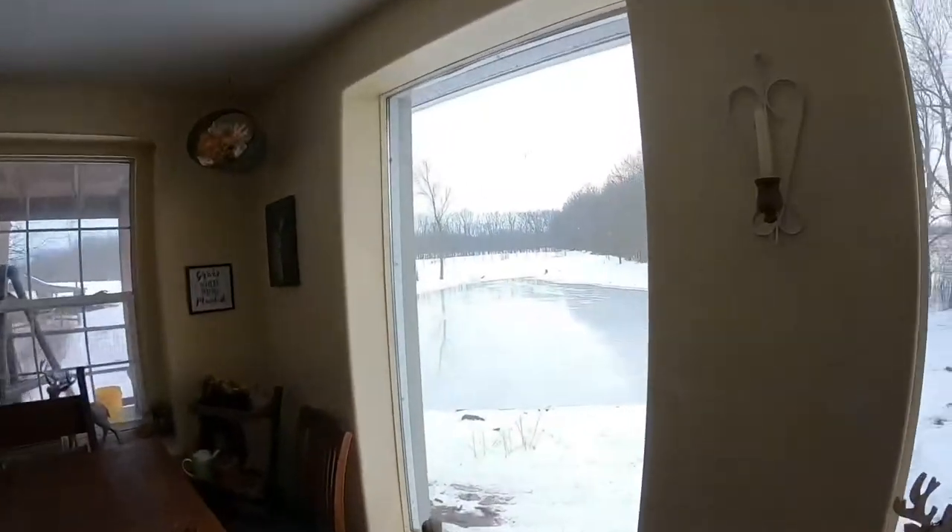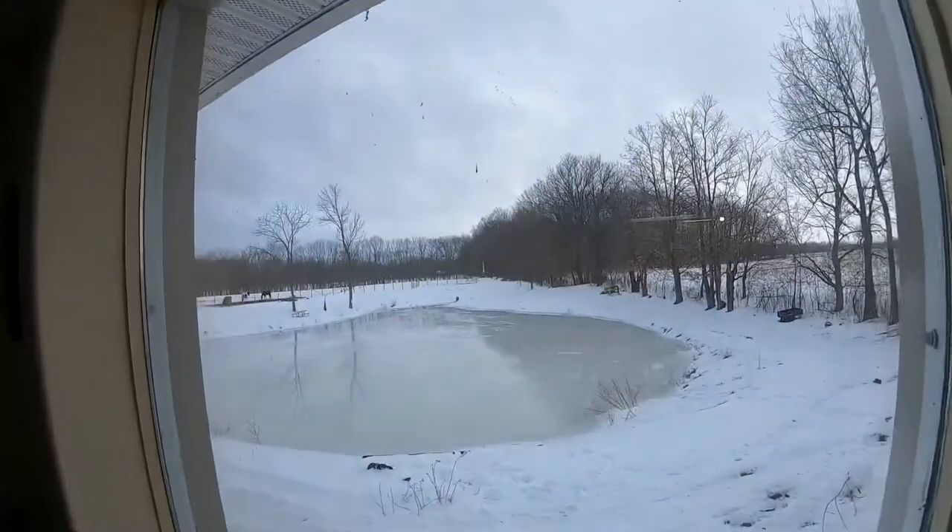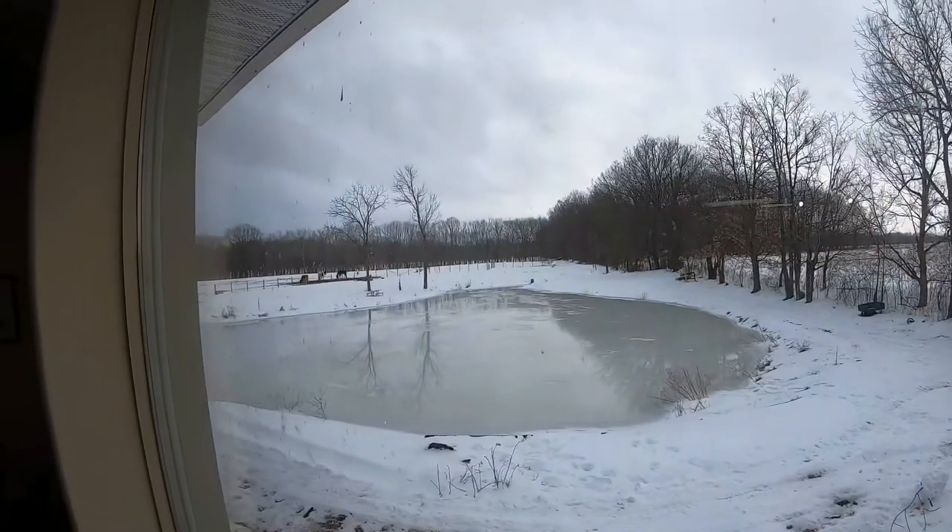It has been a lot of work and we've only been here for about two months. One of the first things I'm probably going to do this spring is clean my windows. But this is my view out my living room window.